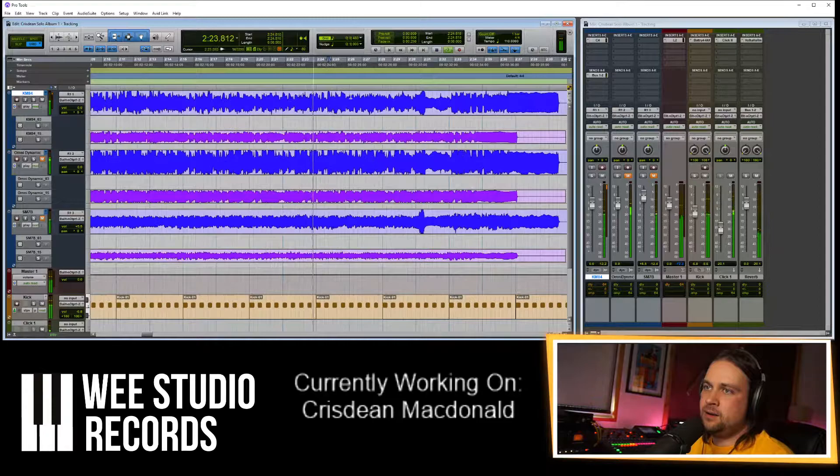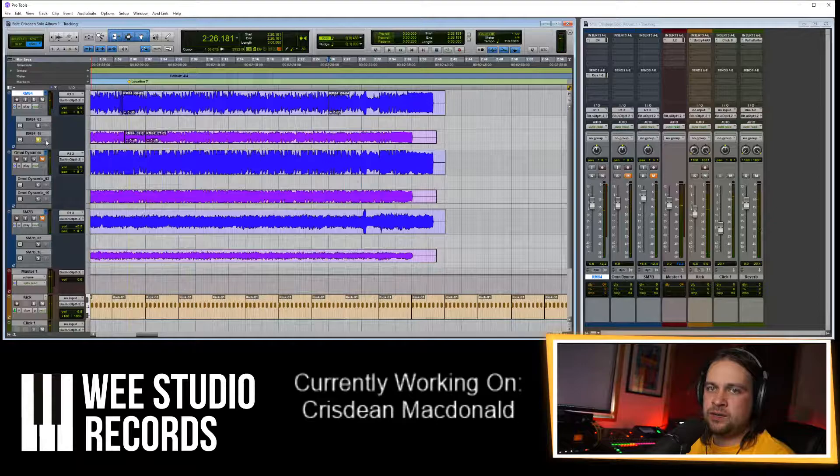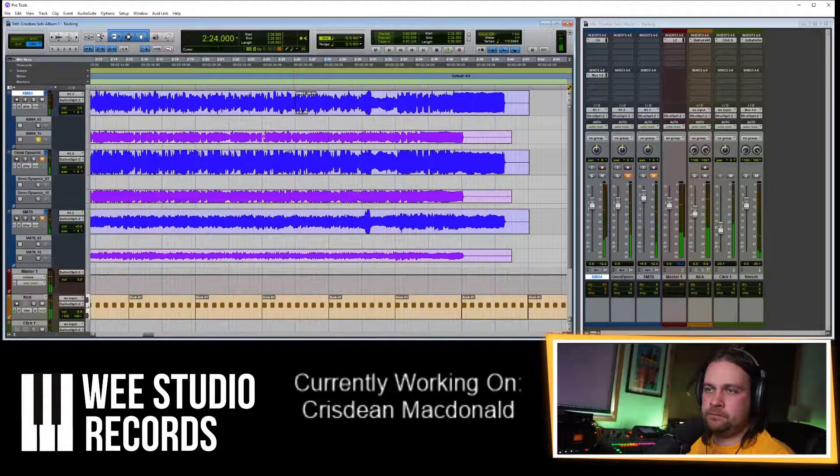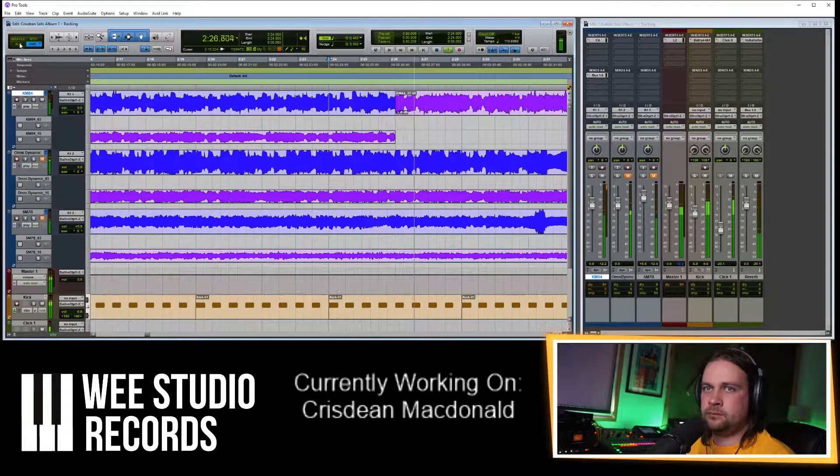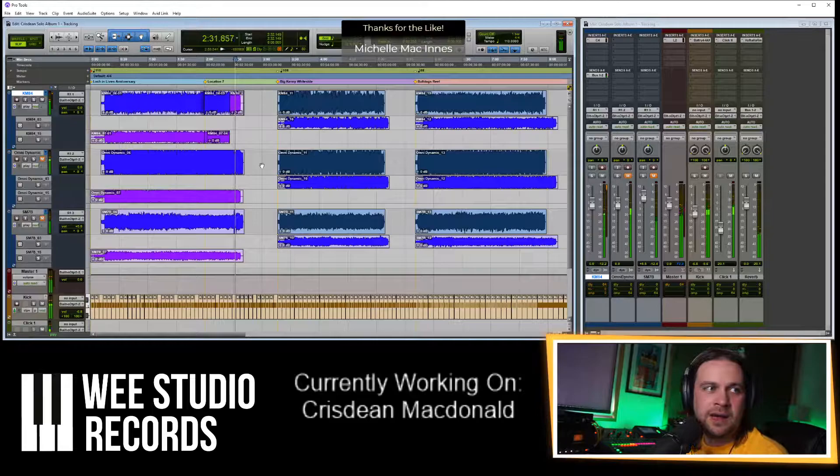Let's find the beginning of that part, then select the solo to listen to this purple one. Yeah, it's the same, so up it goes. This should have a better ending.